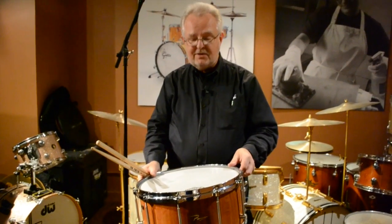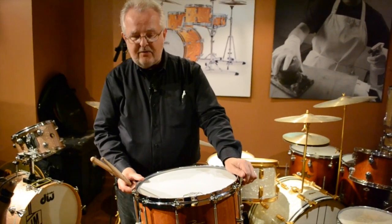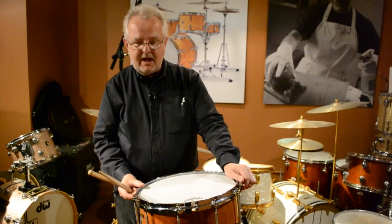So there you have it. My congratulations to Ricardo Parra — P-A-R-R-A — made a great drum here, and we're looking forward to seeing some more drums from him in the near future. See it up at the web, maxwelldrums.com. Thanks.